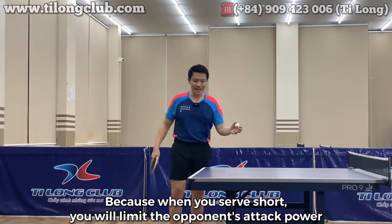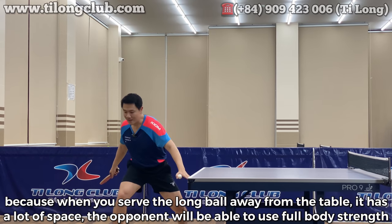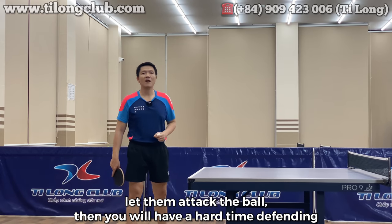Khi các bạn dao bóng dài ra khỏi bàn, nó có không gian nhiều thì đối thủ có khả năng lấy được toàn thân, vận dụng được toàn sức mạnh của cơ thể để tấn công vào quả bóng. Lúc đó bạn sẽ rất khó phòng thủ.